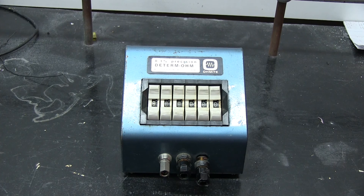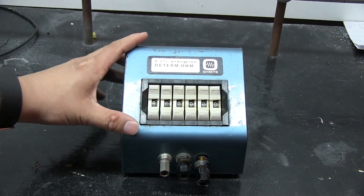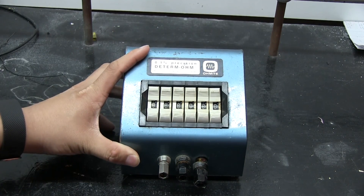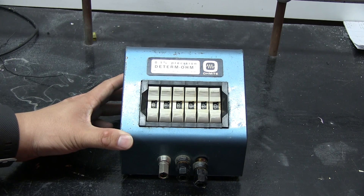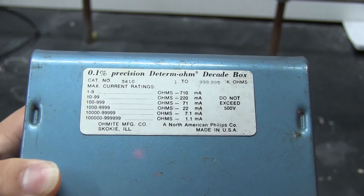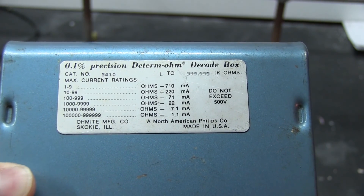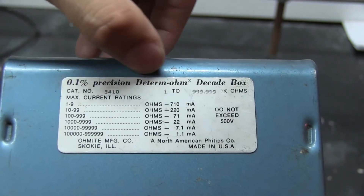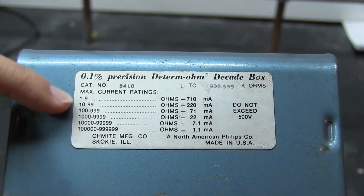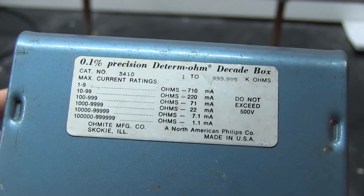Hey YouTube, time for another teardown video. I found this really old dial-of-resistor box in a junk pile at the Hack Lab, and I figured I'd take it home and tear it apart — and if it's useful, I'll hang on to it. This is probably at least 20 to 30 years old. If you read on the back plate, it says made in USA by a North American Philips company. You can see this old-fashioned text at the top with current ratings per resistor range, so you don't blow everything up on the inside. But enough of this — let's take it apart.